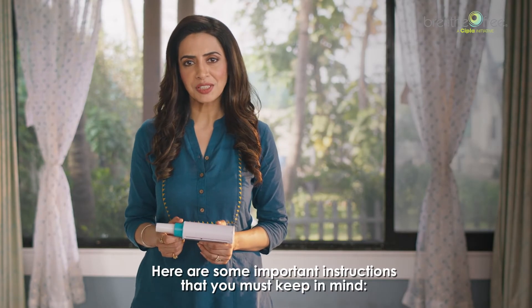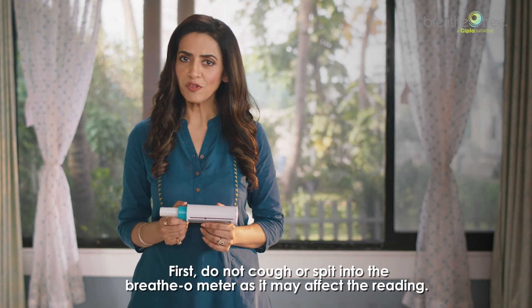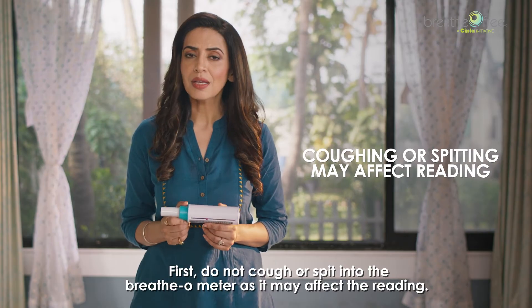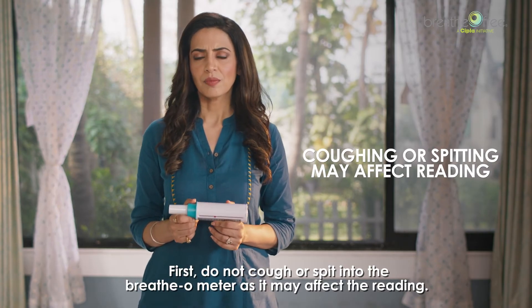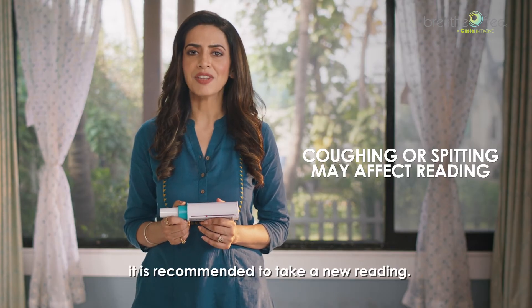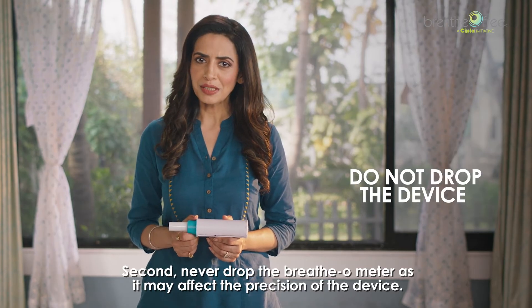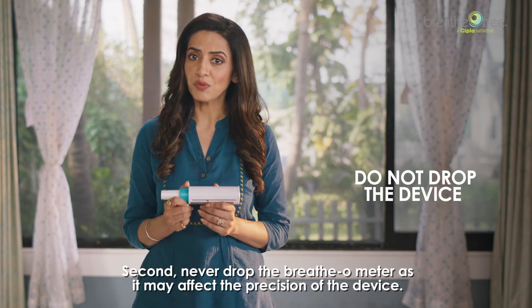Here are some important instructions to keep in mind. First, do not cough or spit into the breathometer as it may affect the reading. If you happen to cough or spit while taking the reading, it is recommended to take a new reading. Second, never drop the breathometer as it may affect the precision of the device.